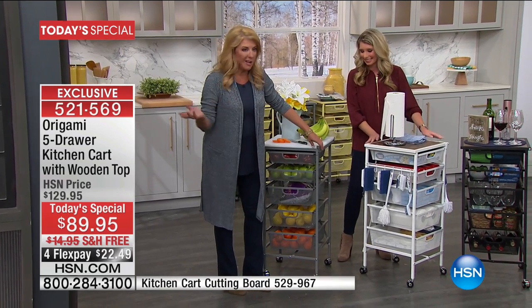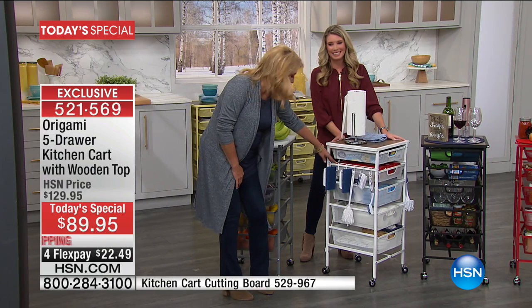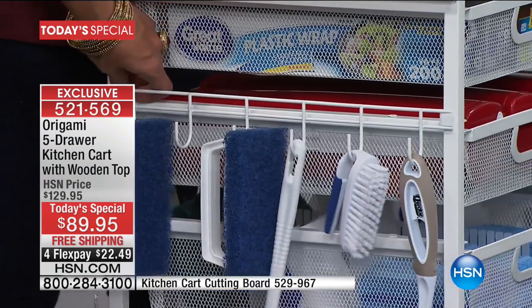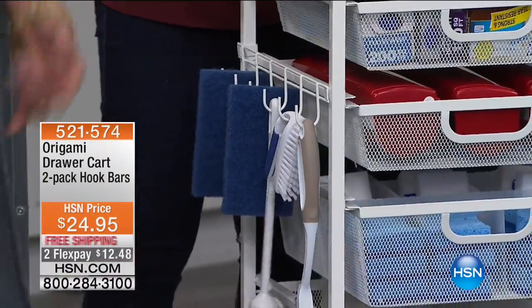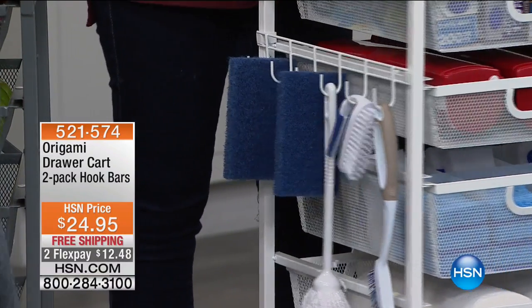We have maybe 1,700 left of the cutting boards. Then we have the hooks — this is the most popular accessory. You get two sets of these. They hook on with no tools required, and yet they really hold your goodies. It's sturdy. We have colors in those too — black, silver, white, and bronze.